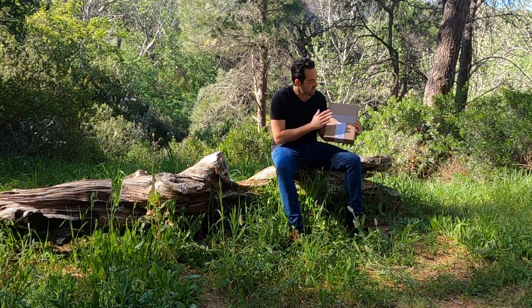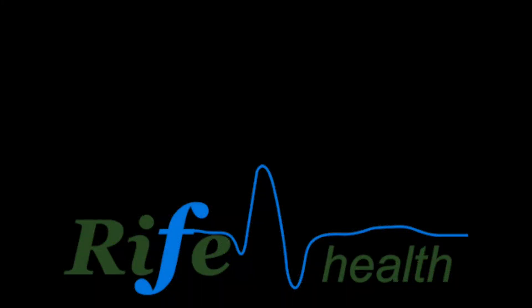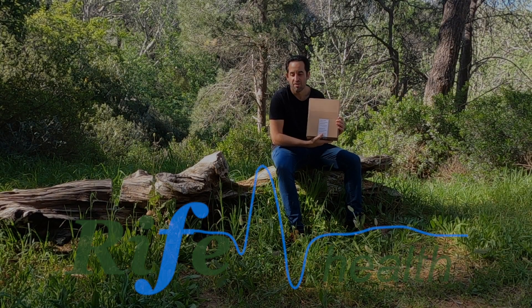Today I've got a box in my hand which I'm incredibly excited about. On the front you see that symbol — WAVE. What this is, of course, is a WAVE-6 Health Resonator.